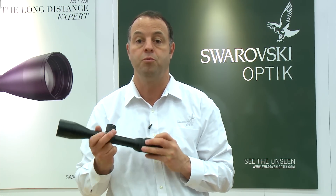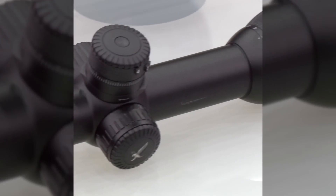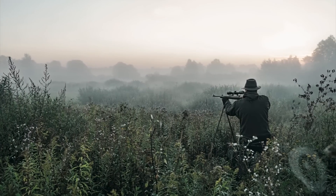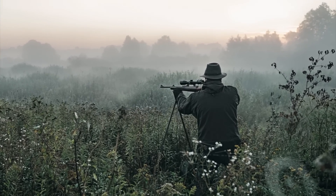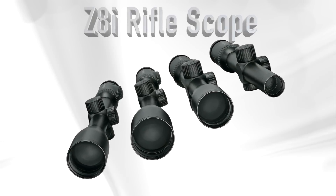We're really excited about the versatility that the new Z8i Riflescope brings to the shooter. The Z8i Riflescope marks a milestone for Swarovski Optic — a combination of strength, beauty, and ultimate performance. Perfectly designed. For more information on the Z8i and other Swarovski products, visit www.swarovskioptic.com.